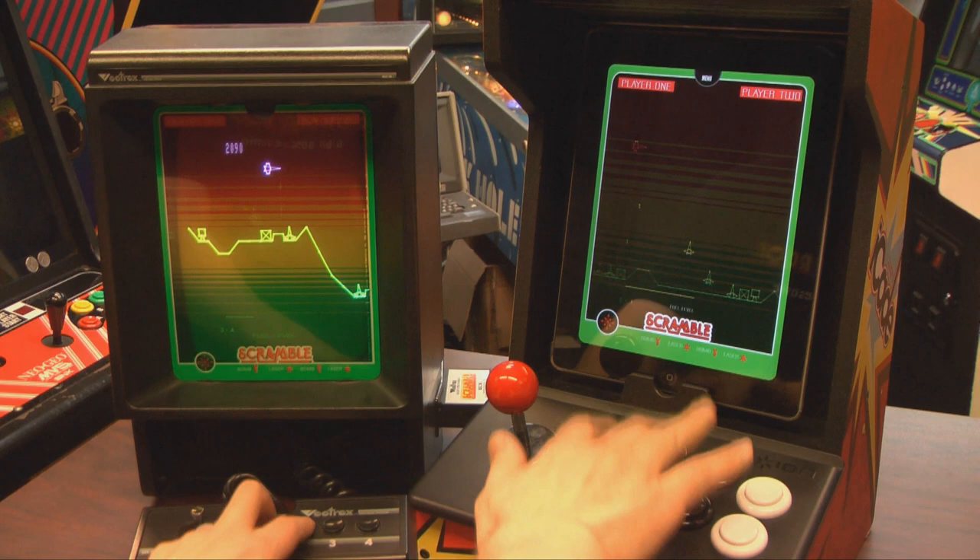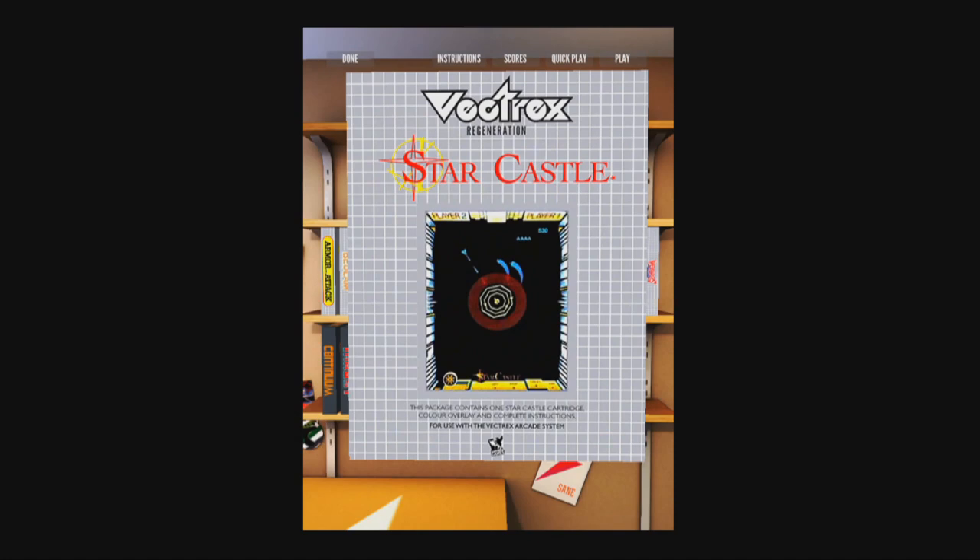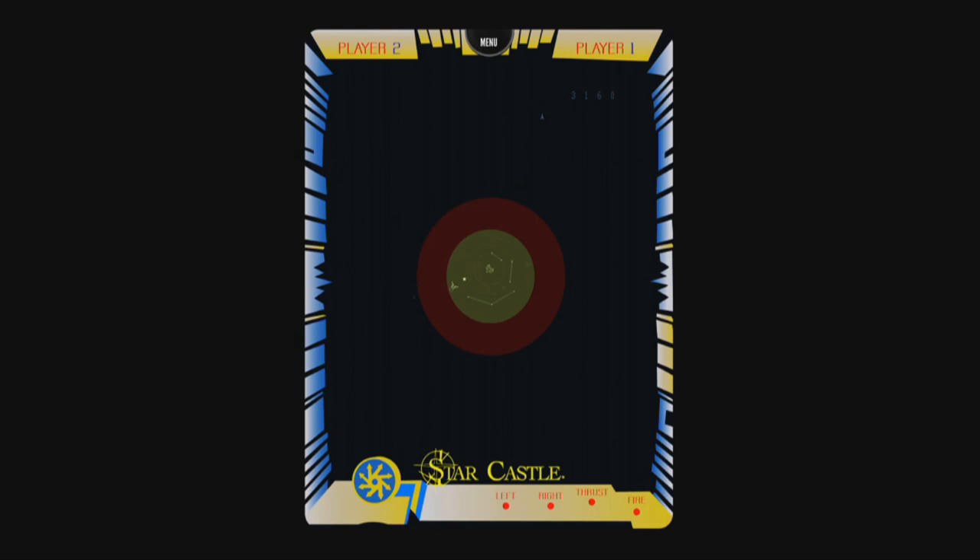Here's Vectrex Regeneration in the iCade being played next to the actual Vectrex. I had my iPad screen set to auto brightness there, but the games look really vibrant and really good as you see here with the direct HDMI output. We're watching Star Castle, and this is an example of a very expensive Vectrex game if you'd like to collect the real thing.